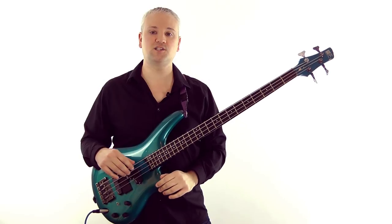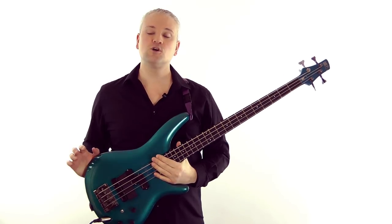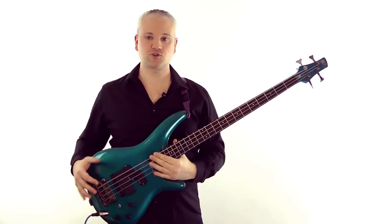The biggest thing to take from all of this is that key signatures are not to be taken literally on sight. Nine times out of ten they'll get you there straight away, but don't rely solely on the key signature.